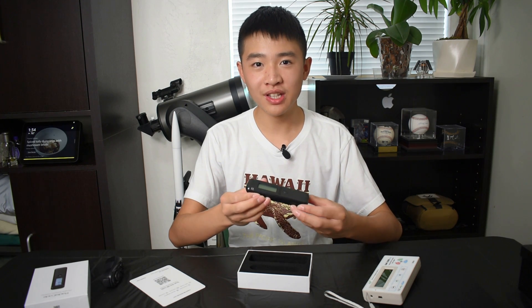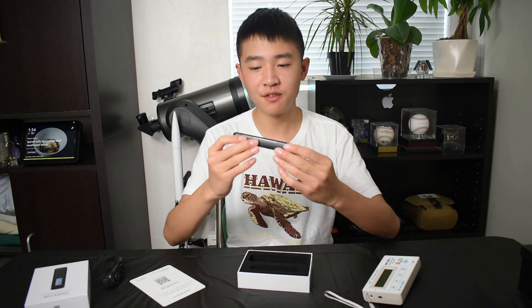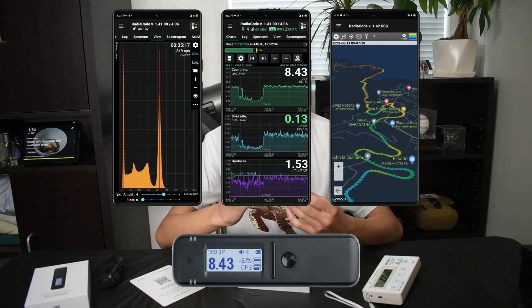Hey guys, so today I'm going to show you the awesome Radicode 102. I bought this on Amazon for about 300 bucks. This is the newest of two models of the Radicode series, the other being the 101.